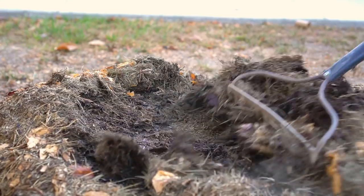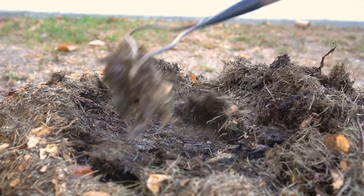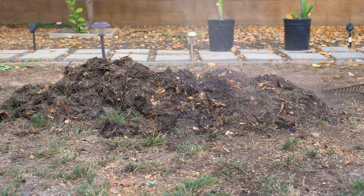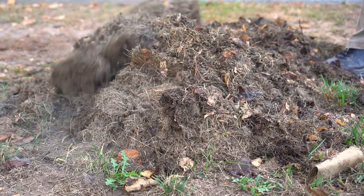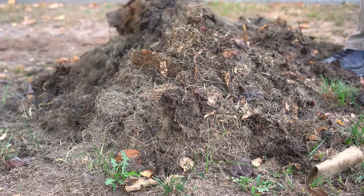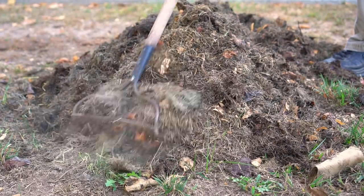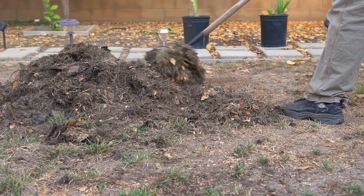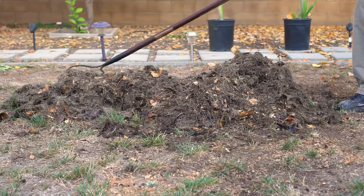After one week the pile starts to heat up and all the organic material starts to decompose quickly. Keep the pile moist by watering every two to three days and aerate the pile by turning it every three to five days. Turning the compost pile provides aeration and helps to break up the material. When turning, move the outer material on top into the middle of the new pile.